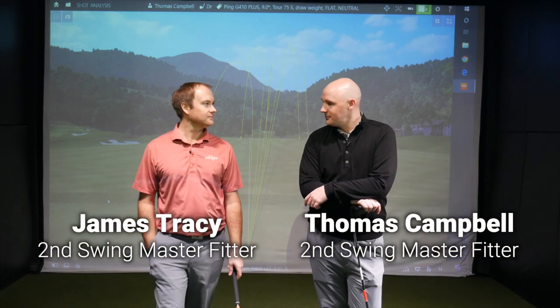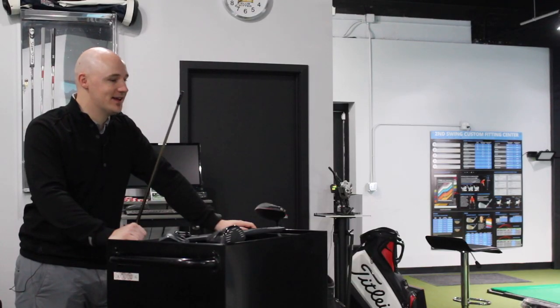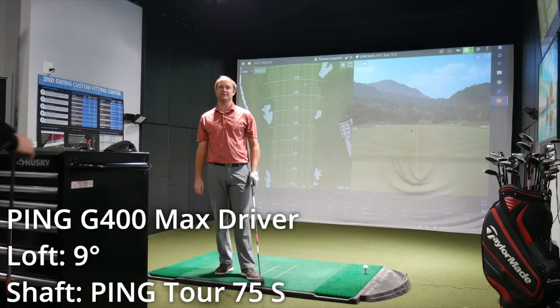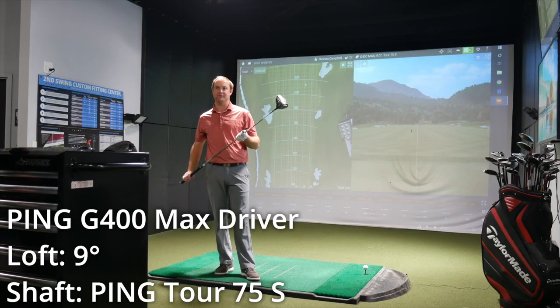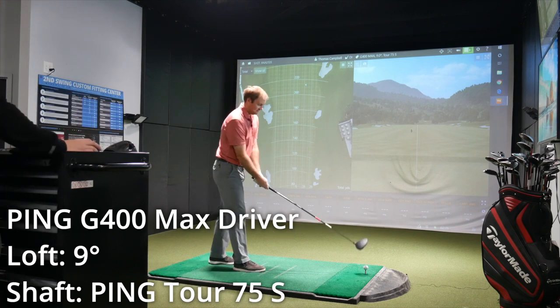Really excited to see some of these numbers, James. Thanks for inviting me to watch you smash drivers again, Thomas. Let's get after it. We've got three heads we wanted to try this morning — we're going to start with the G400 Max. Nine degrees, PING TOR 75S shaft.